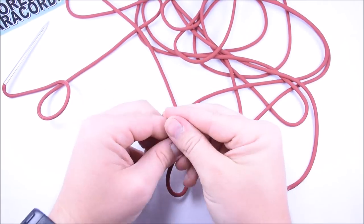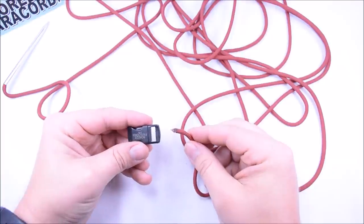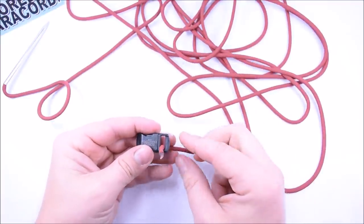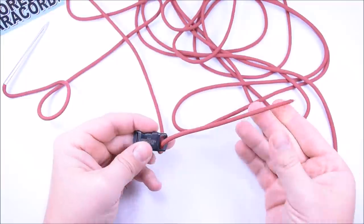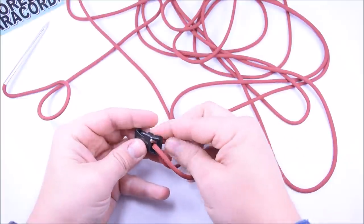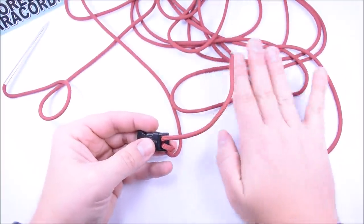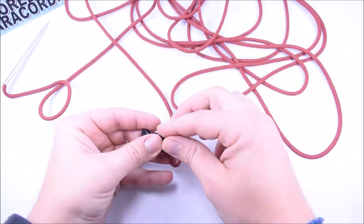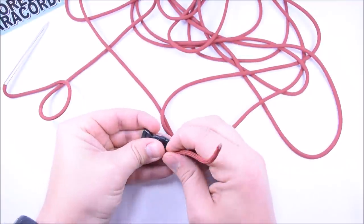The first thing you want to do is take your cord through the buckle from the backside. We're making three loops here, so pull out probably a good six to eight inches through the buckle just like that. Then you're just gonna make three loops. Keep on making your loops from the backside — there's one, there's two.